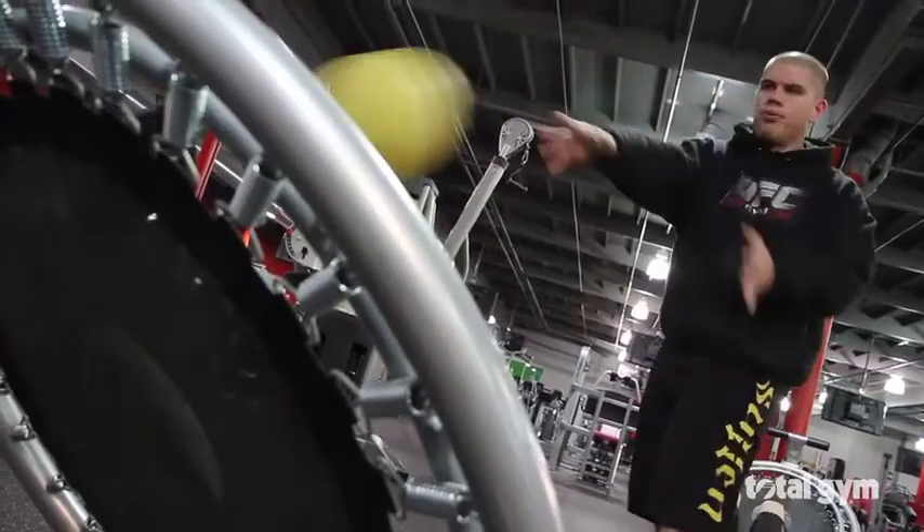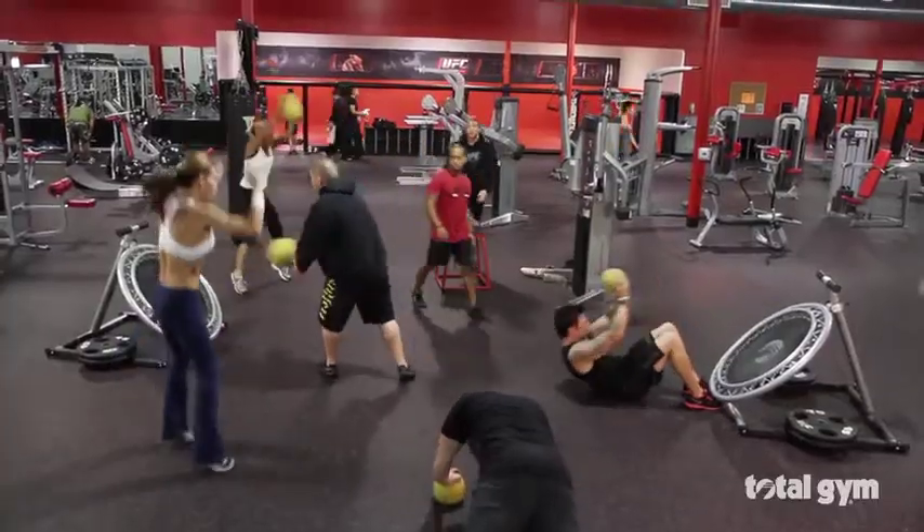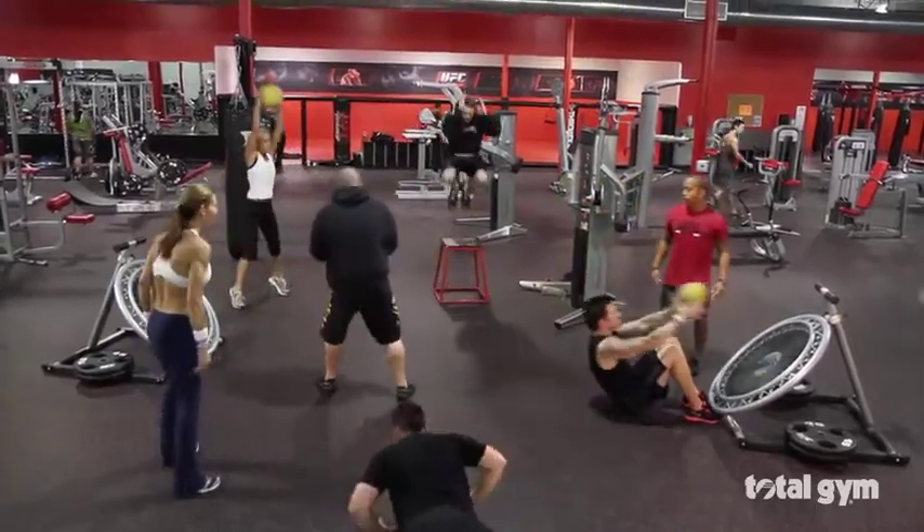Our motto that we have is that we train different. And it's something that with the Total Gym Rebounder, we can help our members train different.